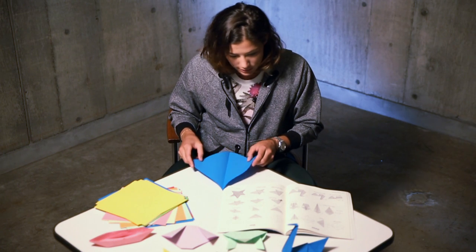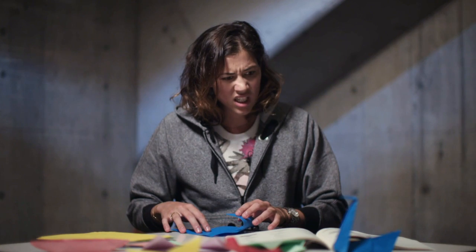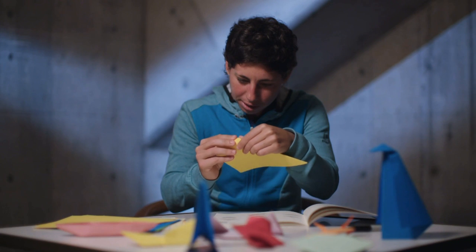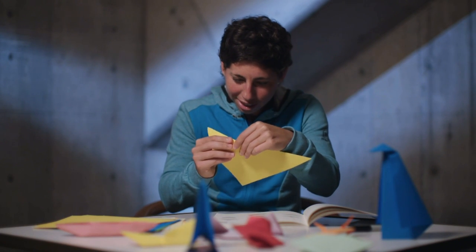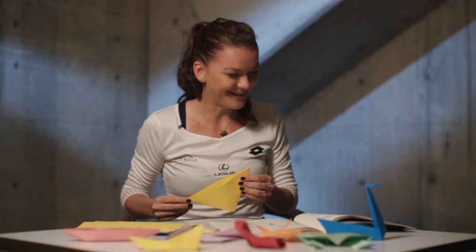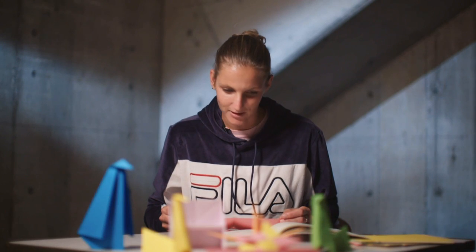Oh my goodness. No, I have it, I have it. Oh yeah, not too much. I think I need some help here. Fourth step, I don't understand.